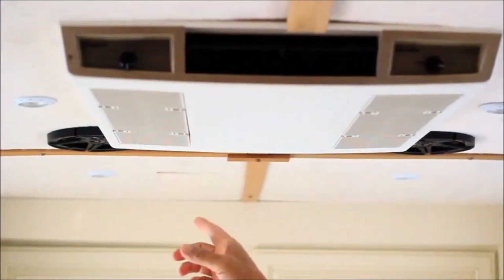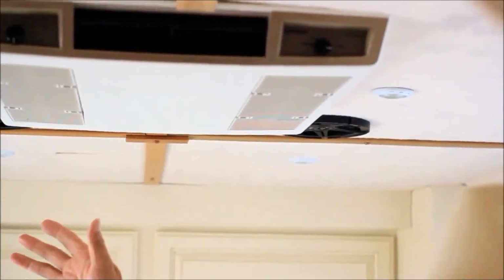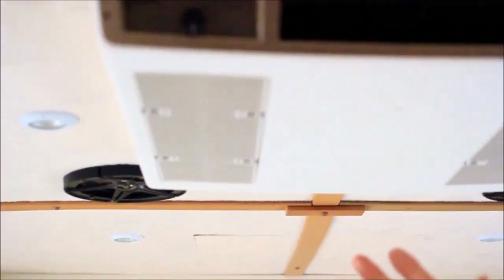I have two air conditioning units — my wife likes to keep it cool in here. These two AC units are 15,000 BTUs each and they keep the bus really cool.